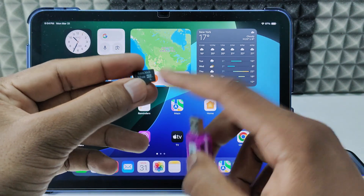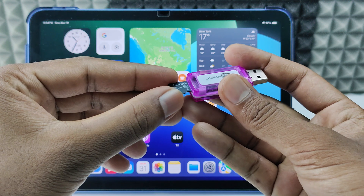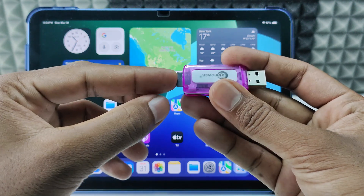For me, it's a micro SD card, so I'm going to put this on the micro SD card slot — just like that.